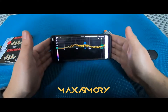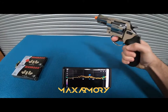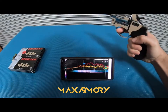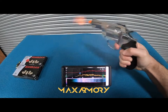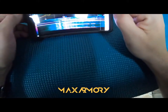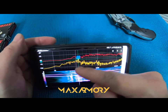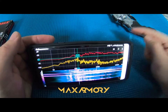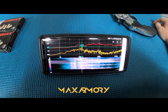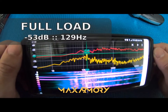Let's do this. All right — full load. Nice. So let's see what we have here. It says 53 decibels and 129 hertz.